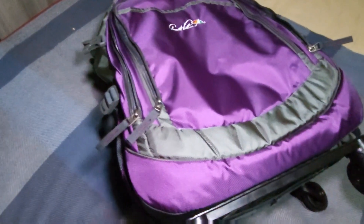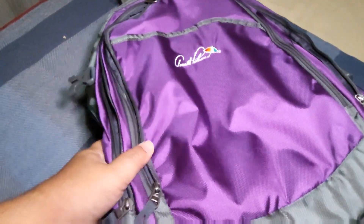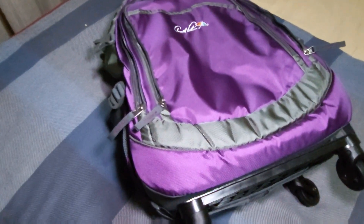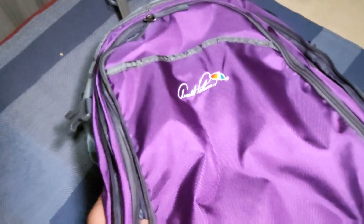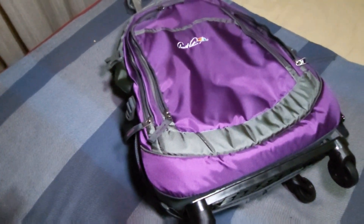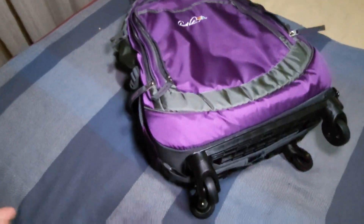That's the Arnold Palmer trolley backpack. I got this from a physical shop, but if I can find it on Shopee, then I'll put my affiliate link in the description box down below.